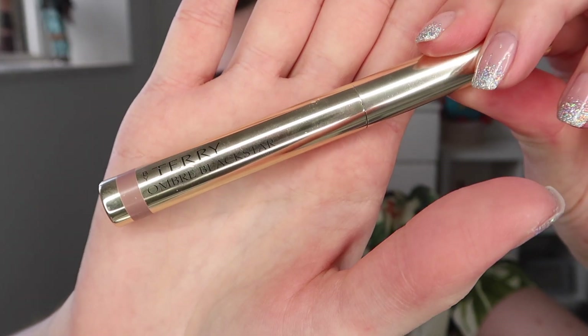Next up I'm taking the Ombre Black Star Stick from By Terry in the shade Frozen Quartz and applying a little bit to my brush, then popping this on the first half of my lid. This has such a gorgeous shimmer to it and it's also quite tacky, so it acted as my primer for my glitter pigment mix — a mix of Wish Pigment from Peaches and Cream and MAC Reflex Gold. I love these two applied together; they make the most gorgeous pigment mix.